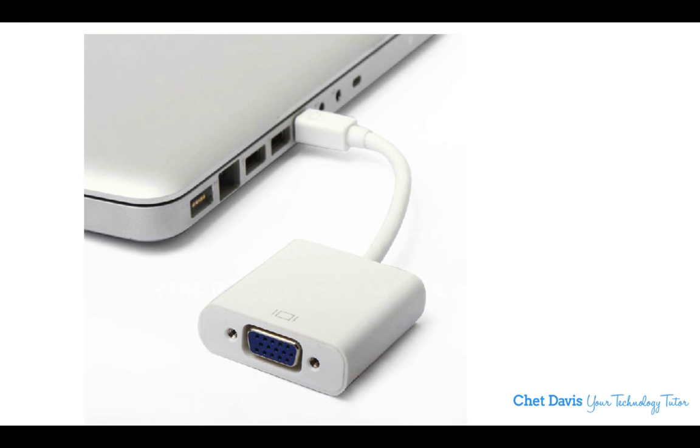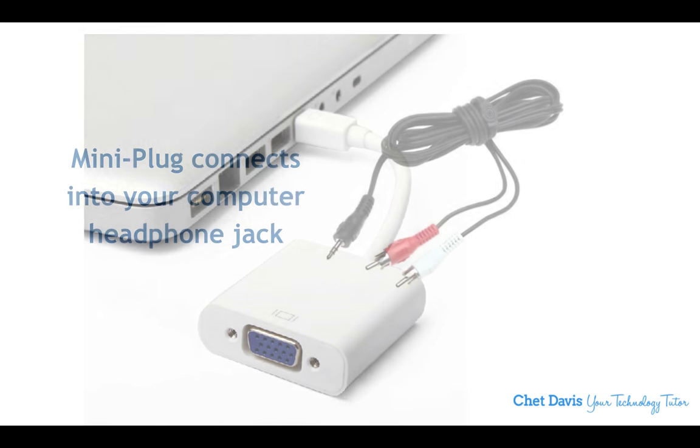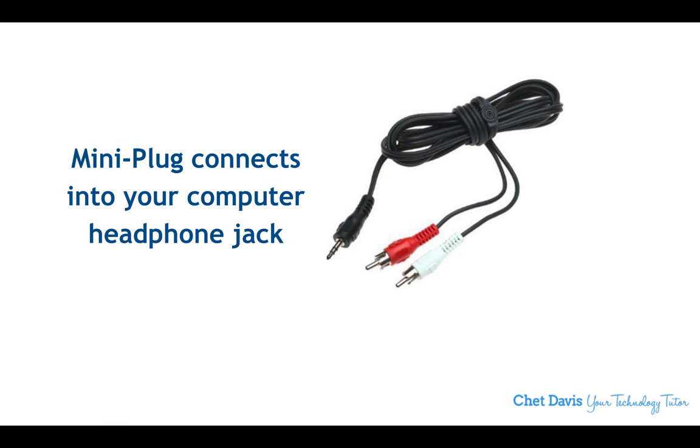It is important to note that with VGA, it is only carrying video — what we call analog video, not necessarily high definition. It can be good quality, but it is not HD video, and it carries video only. If you're running audio — perhaps music or an interview on your computer that you need to play for your audience — you'll also need to connect audio. A great connector to have in your bag is a mini plug to RCA phono connector.